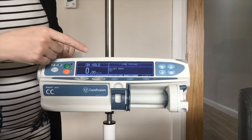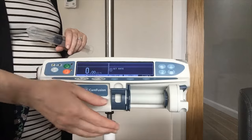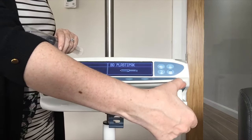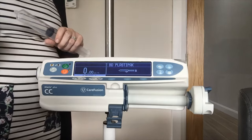On screen now it is telling me to load my syringe. To load the syringe I am going to bring my clamp down and bring back my drive which holds the plunger. To bring back the drive I am just going to pull on the lever fully with my thumb and bring that back out of the way, leaving room for my syringe.